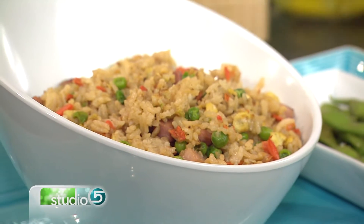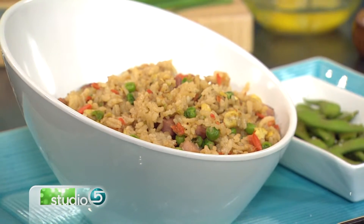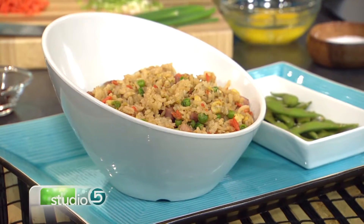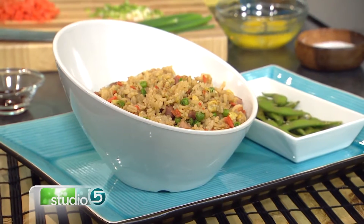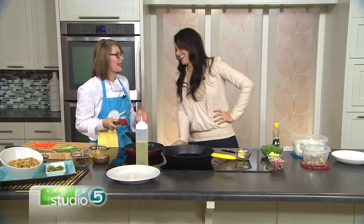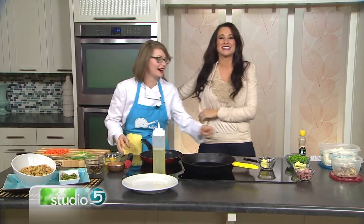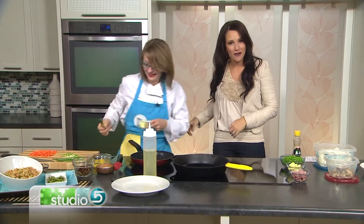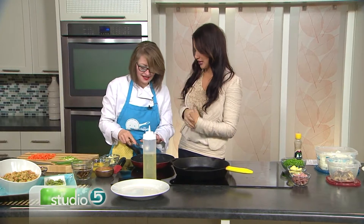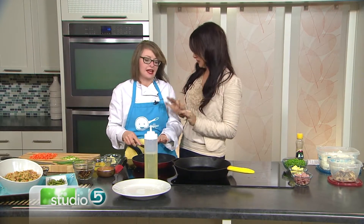Our chef called this side dish a leftover dream come true. Listen to these ingredients: day-old pasta, last night's meat and veggies — or day-old rice. Lindsay Joyce Smith's approach on a fried rice. Should something this simple really look that good? Yes, all about it.